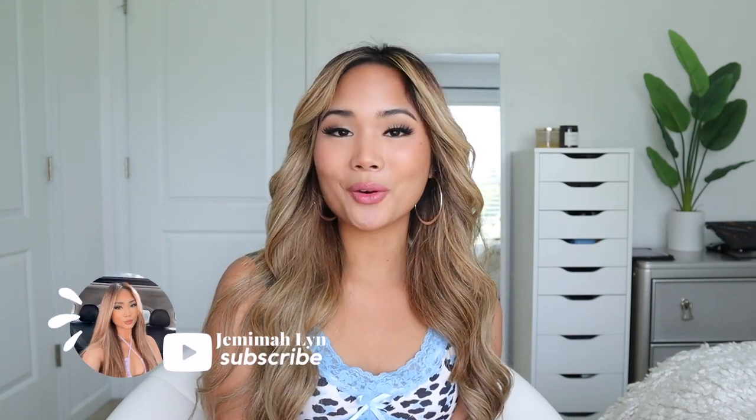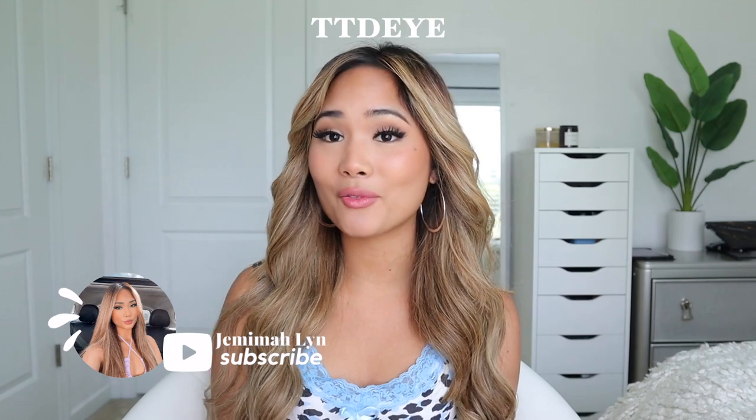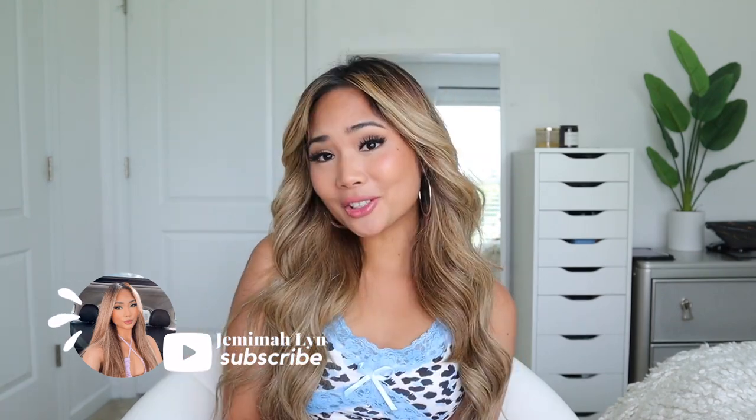Hey guys, it's Jemima — welcome or welcome back to my channel. Today's video is sponsored by TTDI and I have four color contacts to review on my really dark brown eyes. I also have a discount code for you guys: it's 10% off, just use my code 'jemima' and you can shop through my link in the description box below.